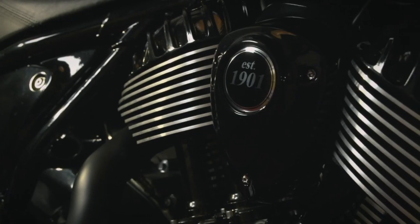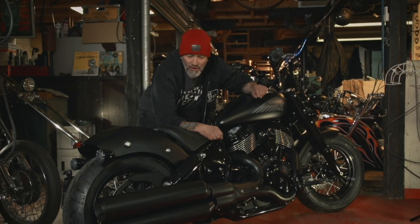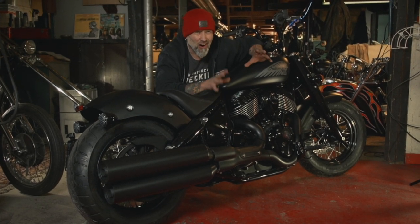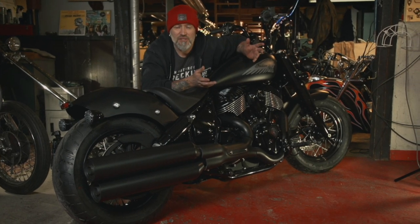You think that in today's industry creating a simple mechanical bike like this would be an easy task, but honestly it's like the hardest thing you can do. In today's manufacturing it's just gotten so easy to make very complicated things, but very complicated to keep it simple.